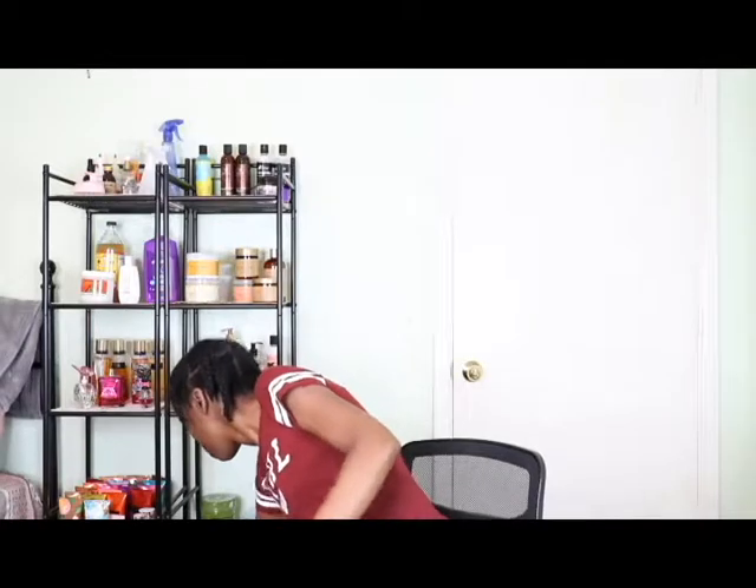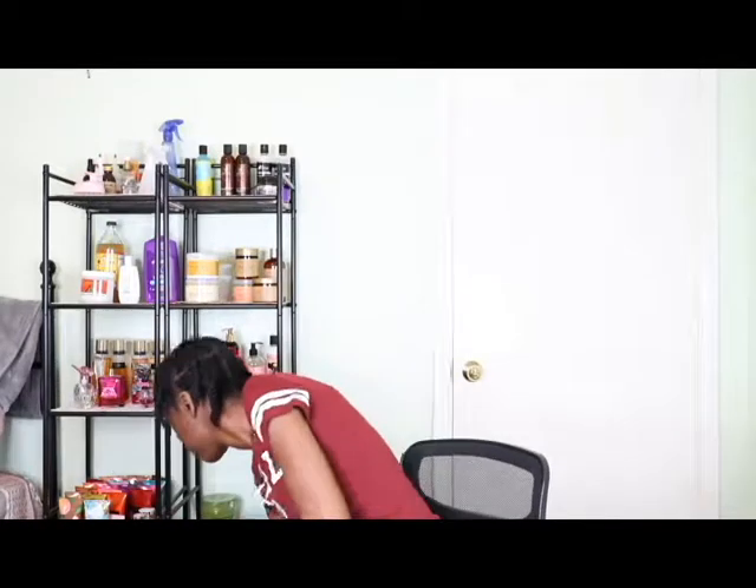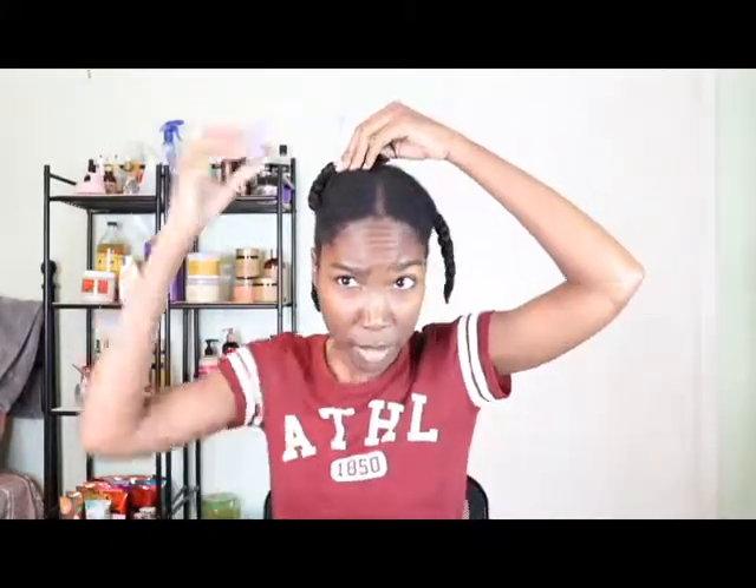After I washed my hair, I put it in plaits. When I blow it out, I do my hair in three sections — two in the front, two in the middle, and two in the back. So what I'm going to do is take the two sections I'm not working with and clip them out of the way.